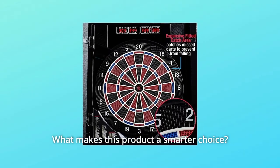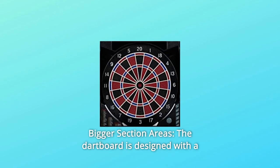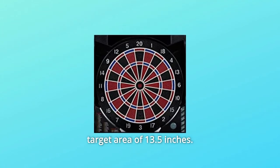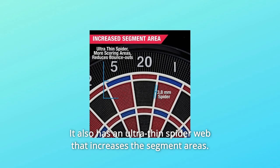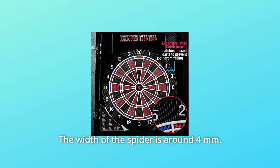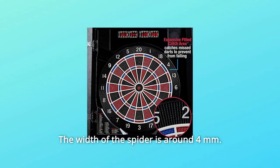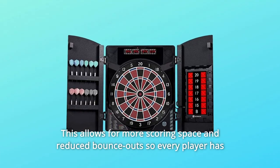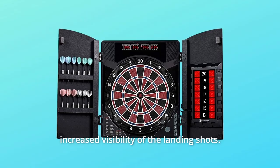What makes this product a smarter choice? Number 1: Bigger Section Areas. The dartboard is designed with a target area of 13.5 inches. It also has an ultra-thin spider web that increases the segment areas — the width of the spider is around 4 millimeters. This allows for more scoring space and reduced bounce-outs so every player has increased visibility of the landing shots.